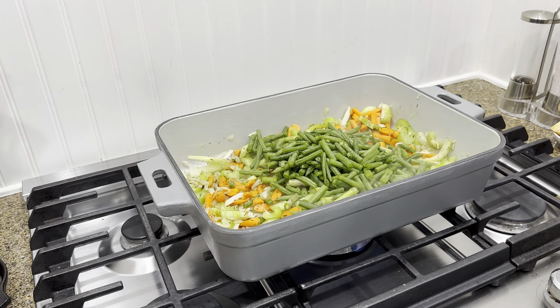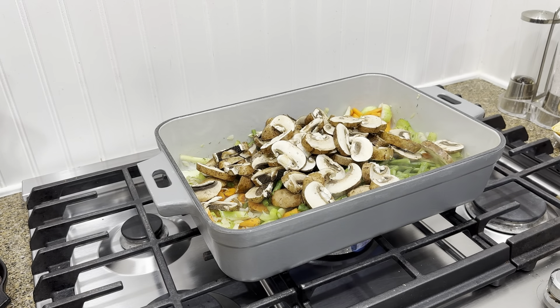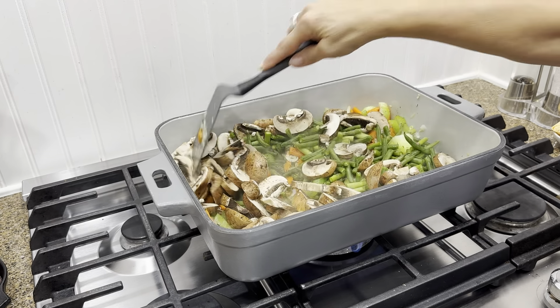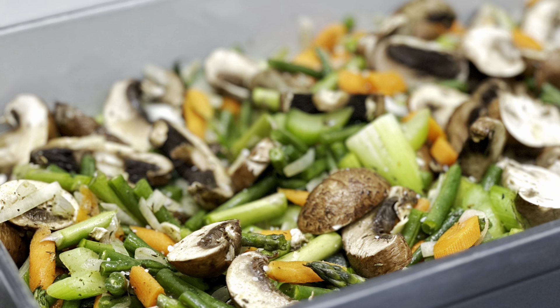Next I added both asparagus and fresh green beans — just chop them up in about two inch pieces. Then I added three cups of sliced mushrooms. Stir that around and let it cook for about another three to four minutes, just until those mushrooms started to wilt a little bit.